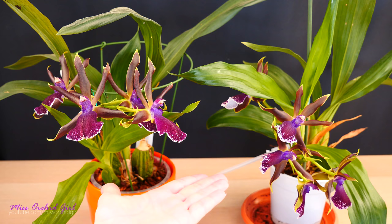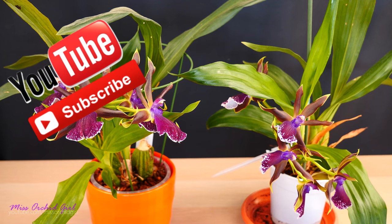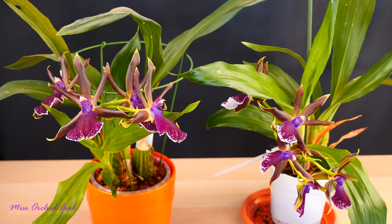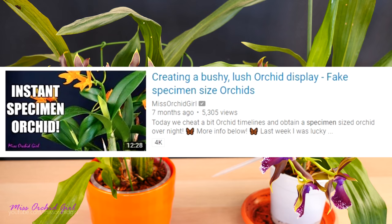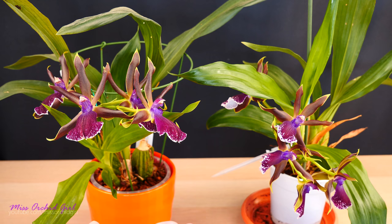Hey guys, it's Dani. Today we're gonna work with some zygopetalum orchids. I don't really have many videos on zygos because I haven't been very good at them and I don't think I had much luck with them. But now things are looking pretty okay. So today I want to repot these orchids and pot them together. We did this before with a cattleya — check the video down below. We created a fake specimen and it worked beautifully, the orchid is really looking good. So I want to do the same with these two orchids today.